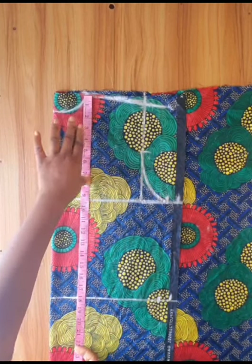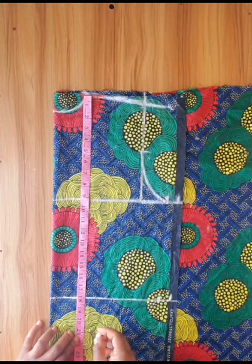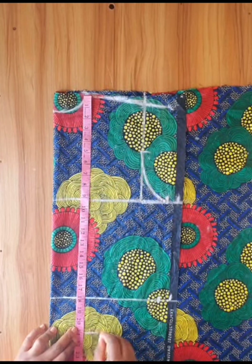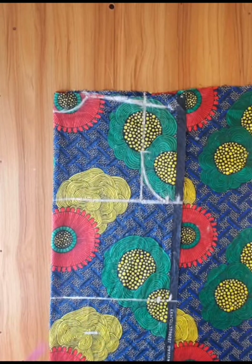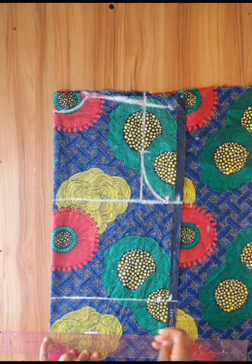The full length for this wrap top is 20 inches, plus 1 inch for folding, so I marked 21 inches. I then used my ruler to draw a line across the marked point.